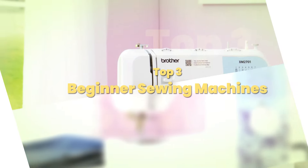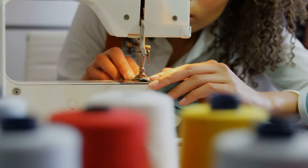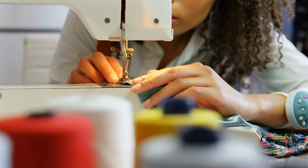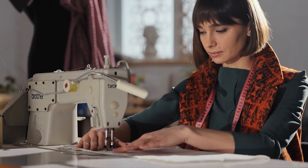Today's video is on the top three best beginner sewing machines of 2024. Through extensive research and testing, I have put together a list of options that meet the needs of different types of buyers. So whether it's price, performance, or the use of it, we've got you covered.